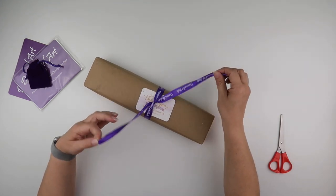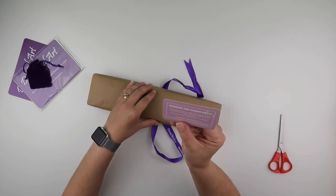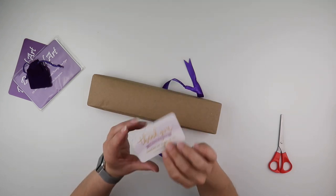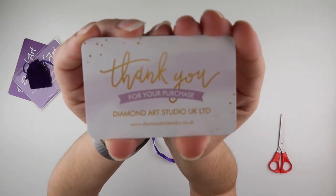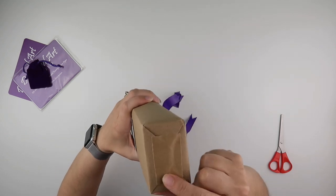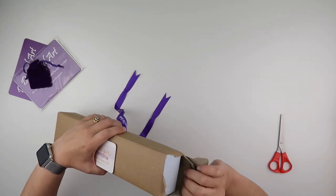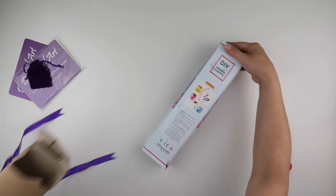Gorgeous packaging, I must say. It says they pride themselves on offering the highest quality diamond painting kits available, straight from their UK warehouse — so they are a UK company, diamondartstudio.co.uk. They've got some really nice tape and — I didn't do very well, I've ripped it. I suppose it was never going to stay in its gorgeous brown paper packaging anyway.